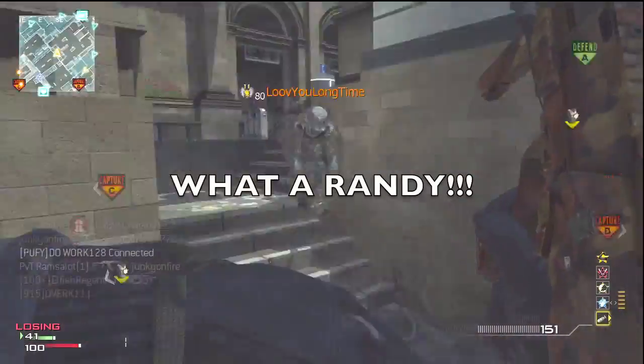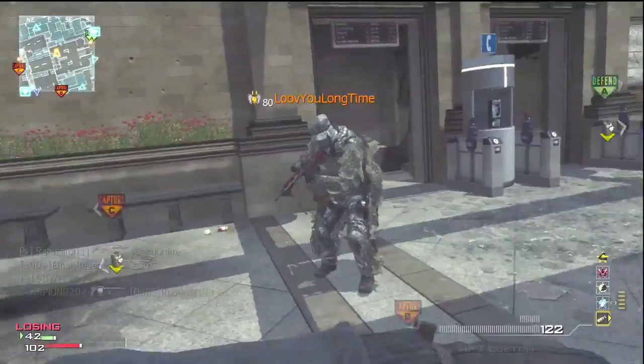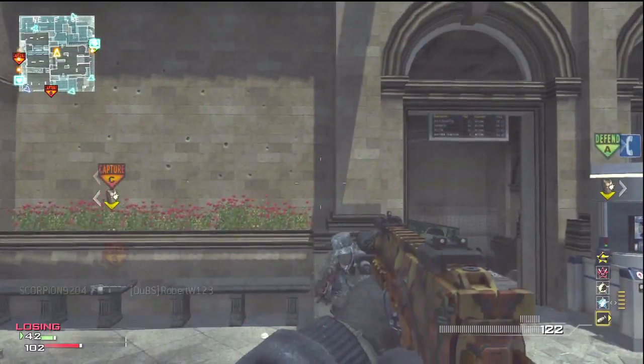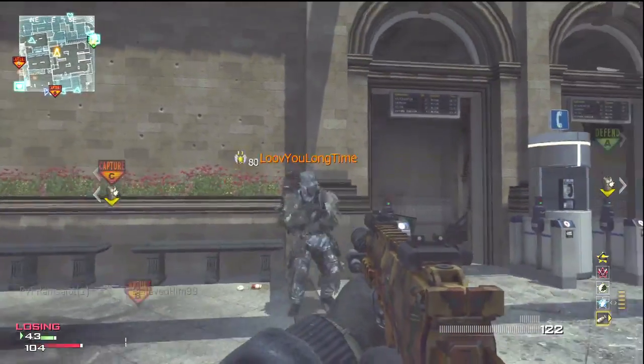It's an incredible milestone, and on the last video — the magic trick in Quad Moab — we hit over 200 likes. We hit 305 likes to be exact, and as I promised, since we hit 200 likes, here is a magic trick tutorial for you guys.